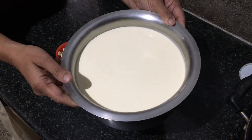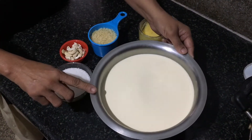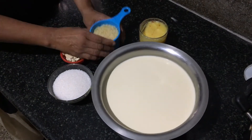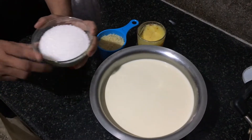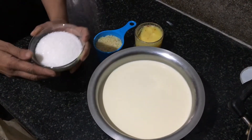Ingredients: 3 liters of milk — I prefer full cream milk — 200 grams of semia or vermicelli, 2 cups of sugar, cashews and ghee.